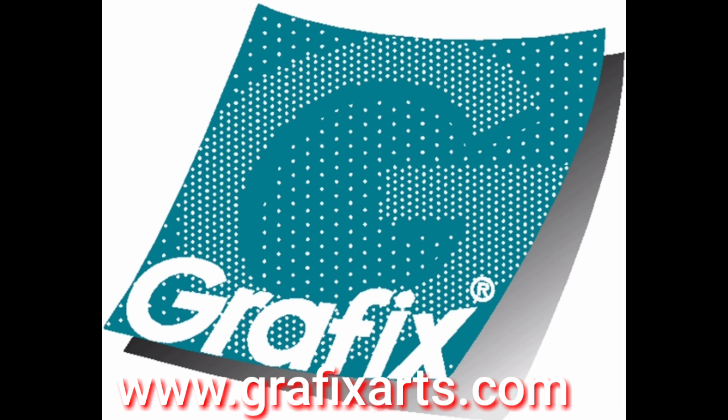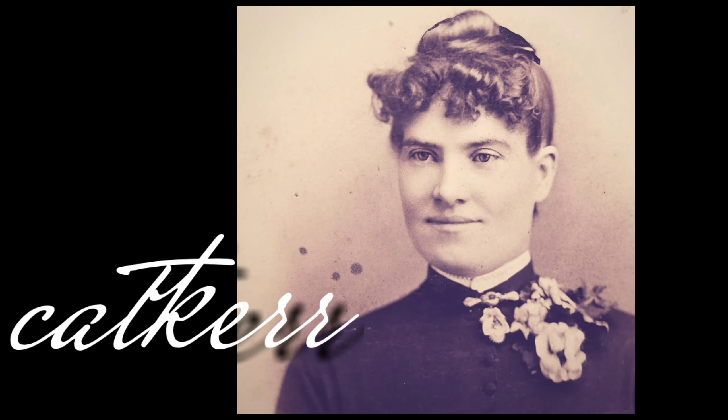This video is brought to you by grafixarts.com. Thanks for watching.